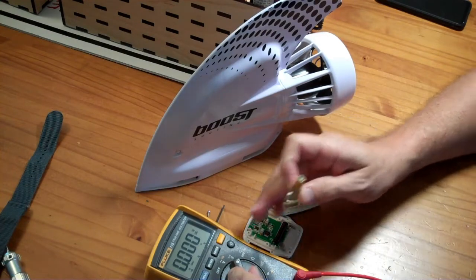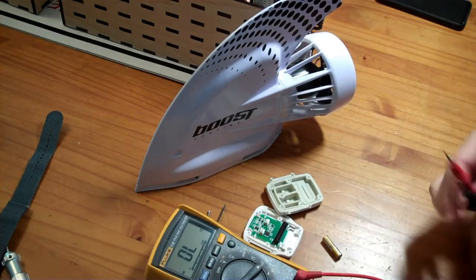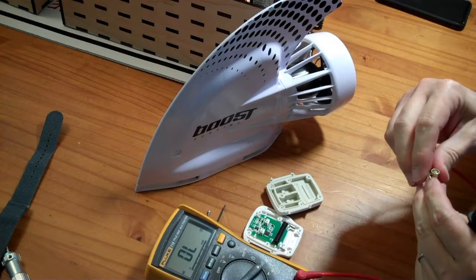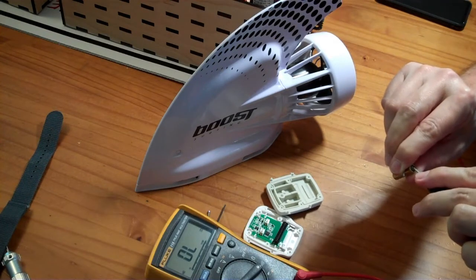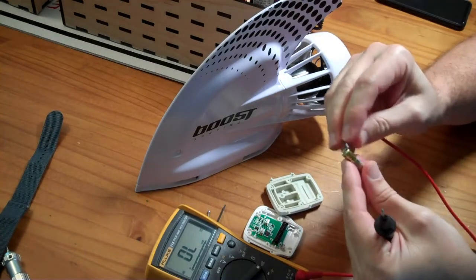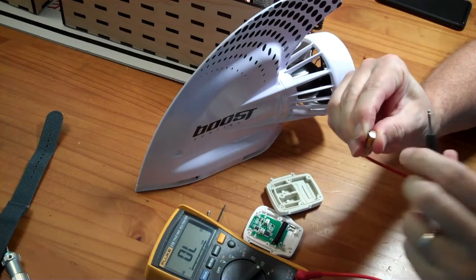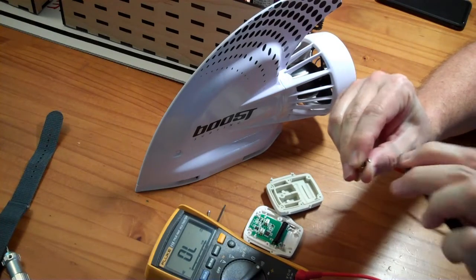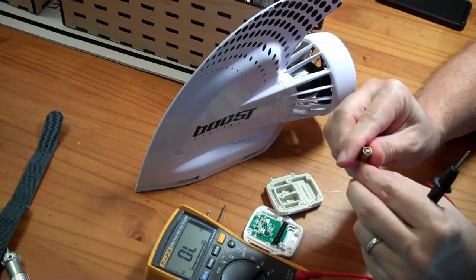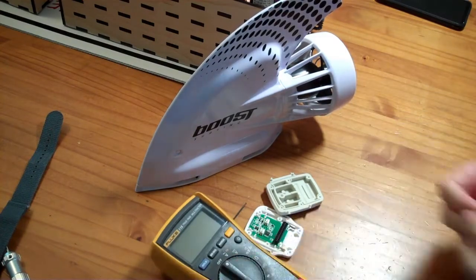I'm going to do a continuity check between some different parts of this battery. It's hard to tell if I'm actually touching the case or some type of plastic covering, but an initial check does not make it look like the case has continuity with either end of the battery. So I'm just going to get a new battery, put it in, and see if that fixes my issues. I don't know why that battery was bad.